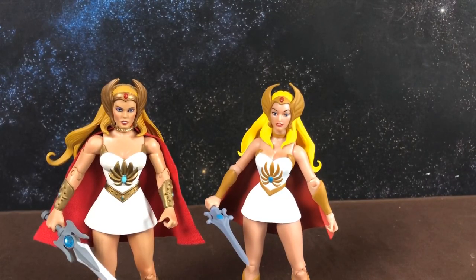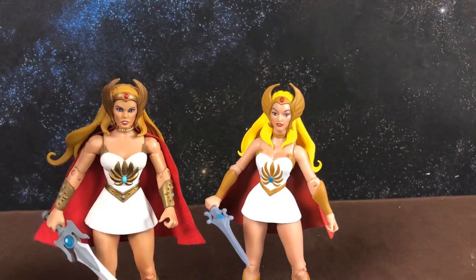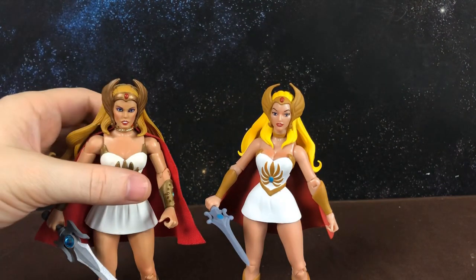A few people have asked about my Sorceress and Teela that I was having repainted. I've asked Danny to hold on to those heads because I knew I'd be sending him She-Ra after seeing her photos online. Once I get Teela, Sorceress, and She-Ra back, I'll do a video showing the repainted heads. I'll check with Danny to see if he wants his contact details given out for commission work — I'm not sure of his schedule, so I'll find out and come back to you guys.